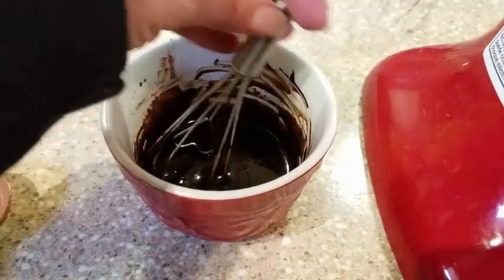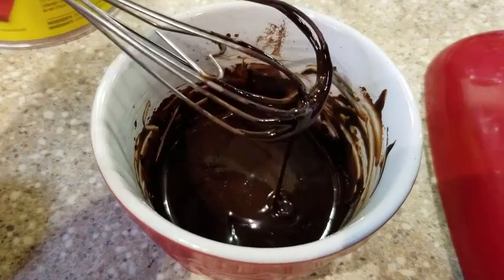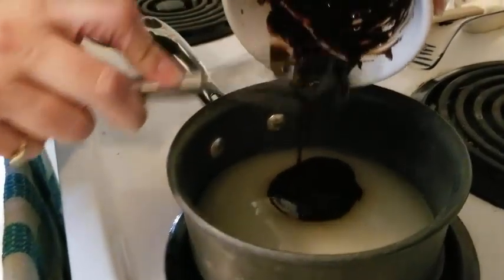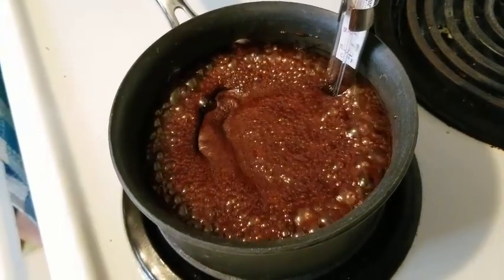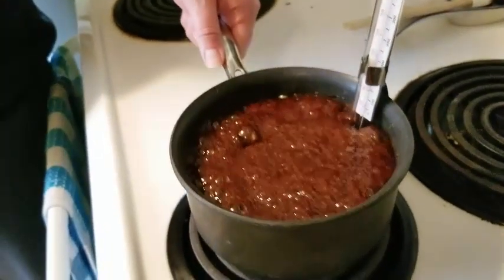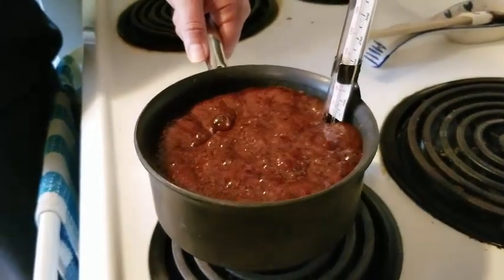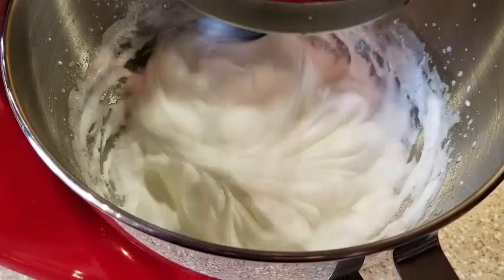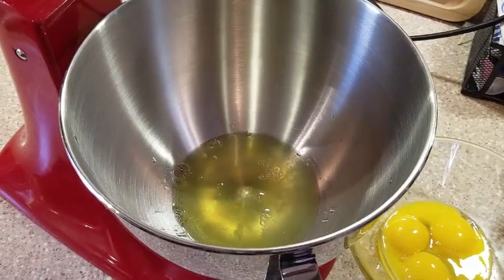For round two, we thought maybe the melted chocolate was the problem. This time we decided to make a mixture with cocoa powder, some water, and some coffee — a mocha chocolate boiled icing. We made a little paste and poured it into the sugar mixture before boiling. It boiled really high and we had to be careful it didn't boil over. The cocoa powder and coffee definitely altered the sugar crystals and changed how quickly it boiled. We were using four egg whites, and the egg whites were not whipped in time.